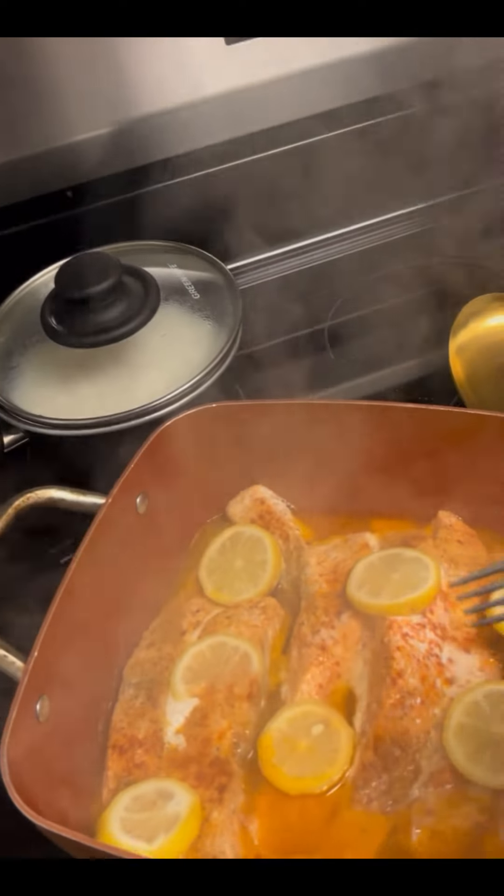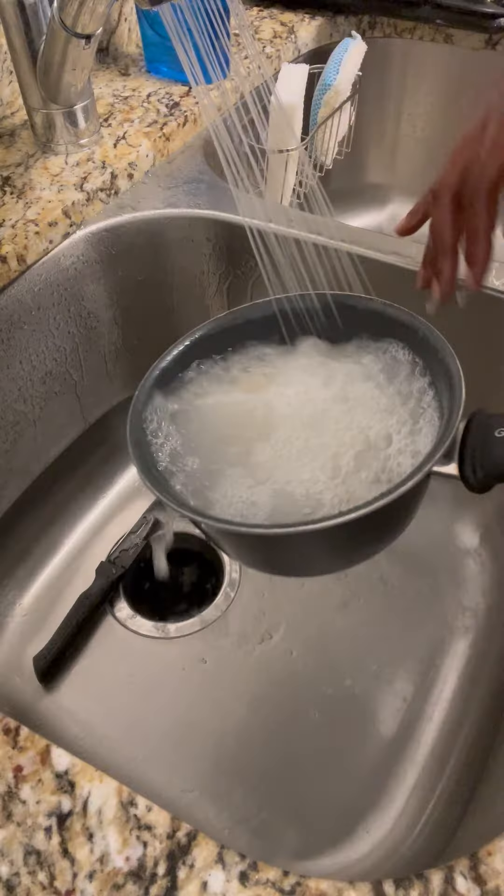This salmon was busting, y'all. It's only two pieces left — I thought it wasn't going to be none left, but there's two pieces left.